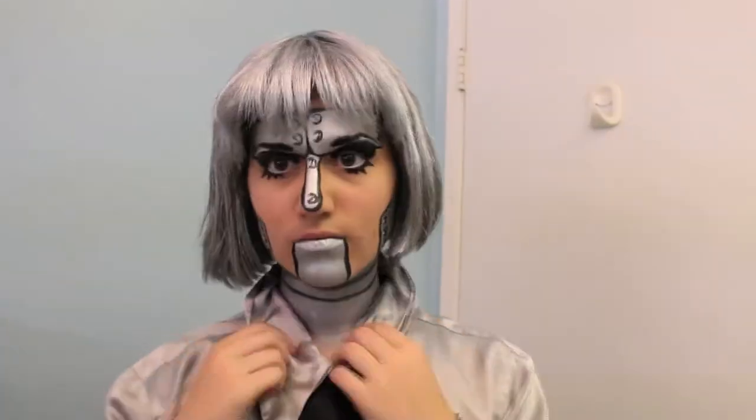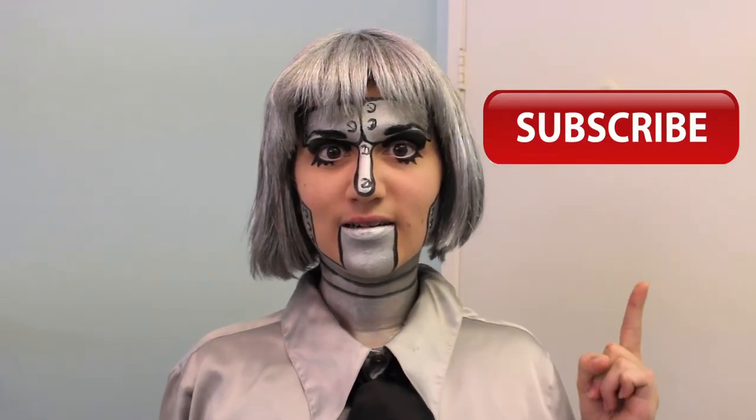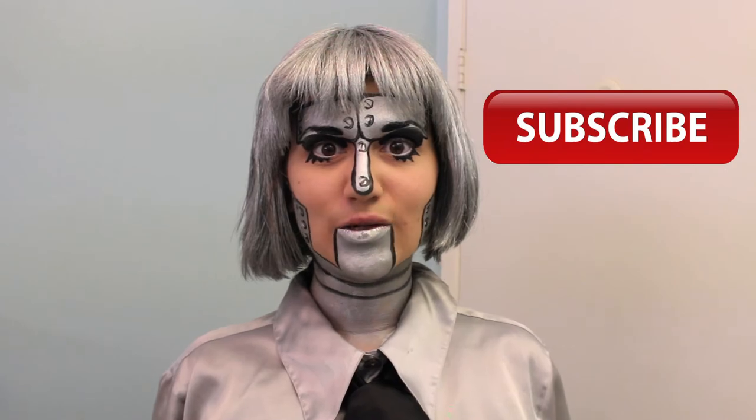And for the last touches of my K8 character, I add my wig, shirt, and tie. There you have it — this is K8. If you enjoyed this video, please press the like button. If you want to see more videos, then please hit the subscribe button. My thanks to you.